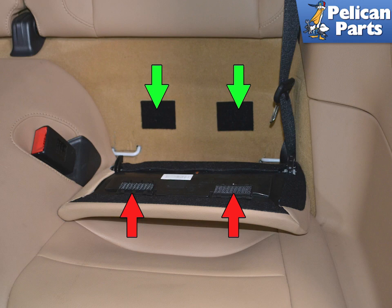Begin by removing the lower seat backs. They are held in place by two industrial pieces of Velcro. They just pull straight off.